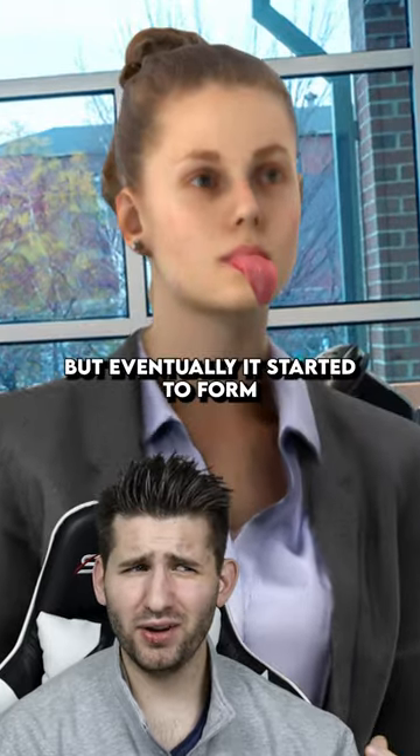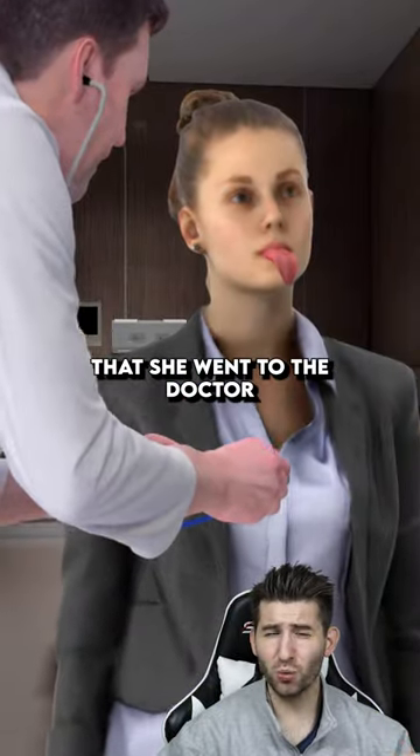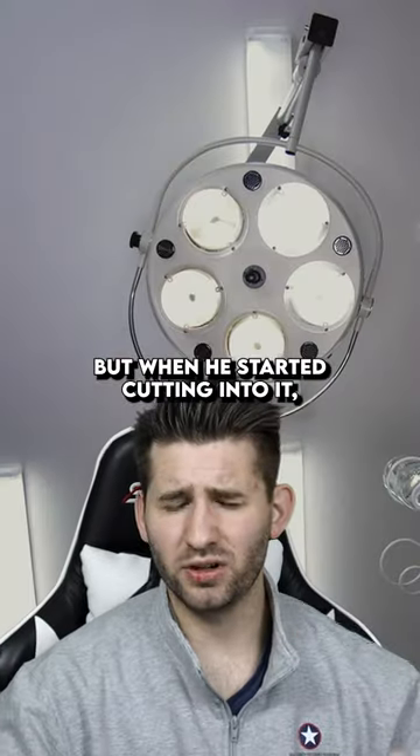She didn't think much of it, but eventually it started to form weird bumps on her tongue. It got so painful that she went to the doctor, and the doctor said she has to have surgery. But when he started cutting into it, you won't believe what he found on the inside.